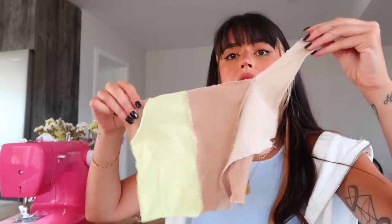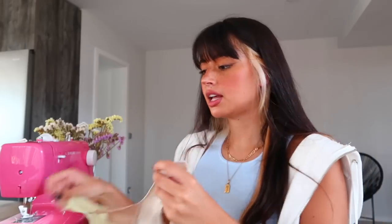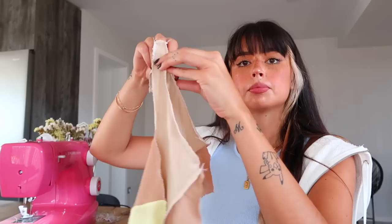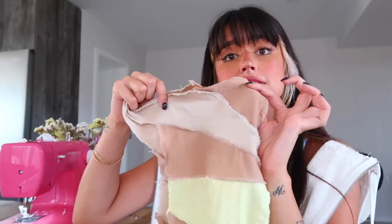I just finished the back part — I sewed all the pieces together and also finished the edges. Now I can finally place the front and back together and stitch them together on the sides, which is the only thing missing. We are at the final stage of our patchwork top — and then I'll show you the final result!